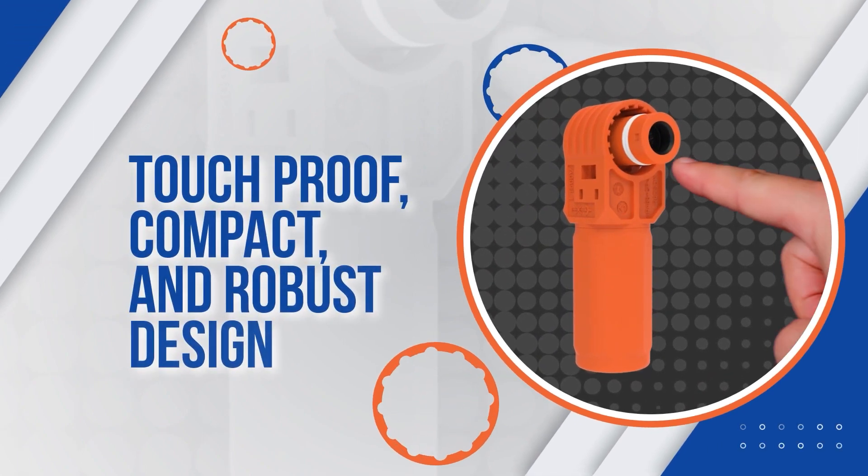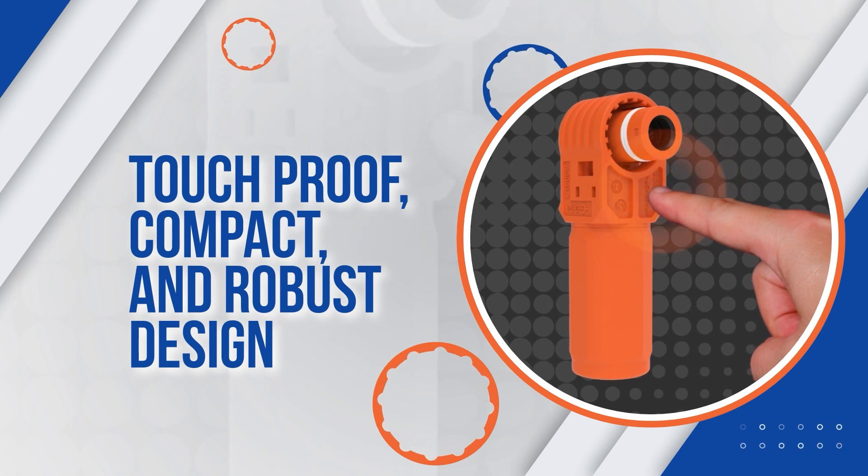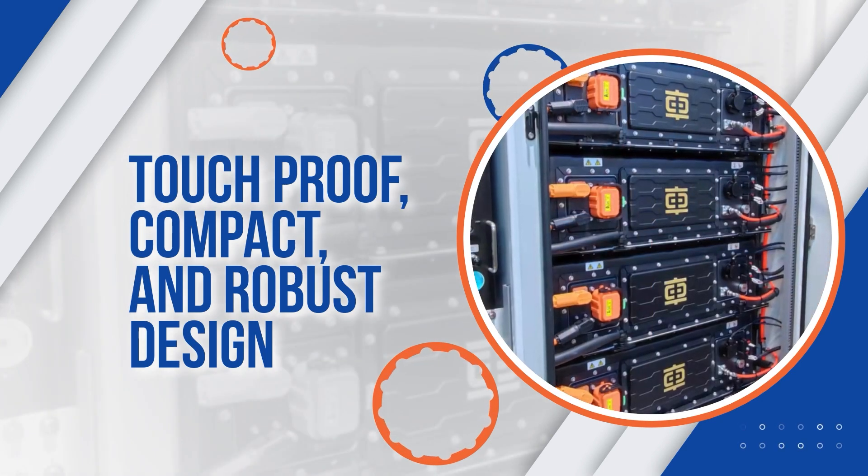It's designed to be touch-proof to allow protection for both the operator and the connector, as well as being compact and robust, perfect for condensed assemblies.